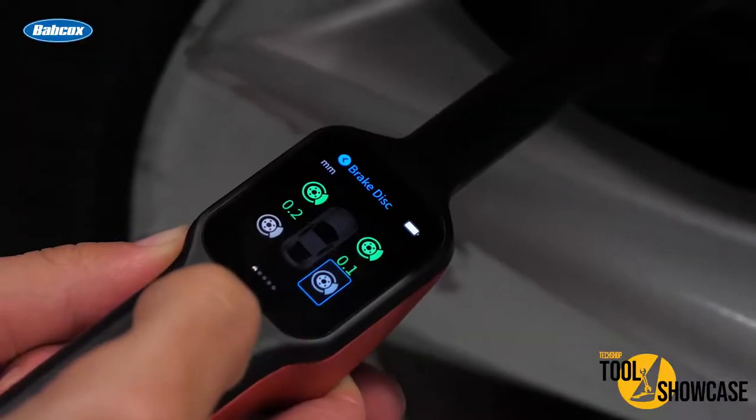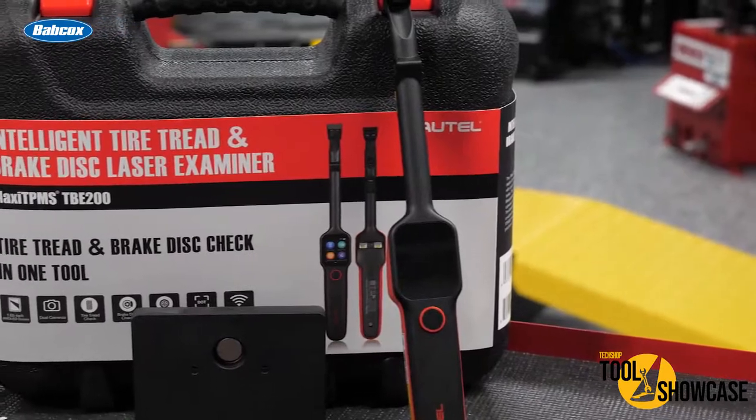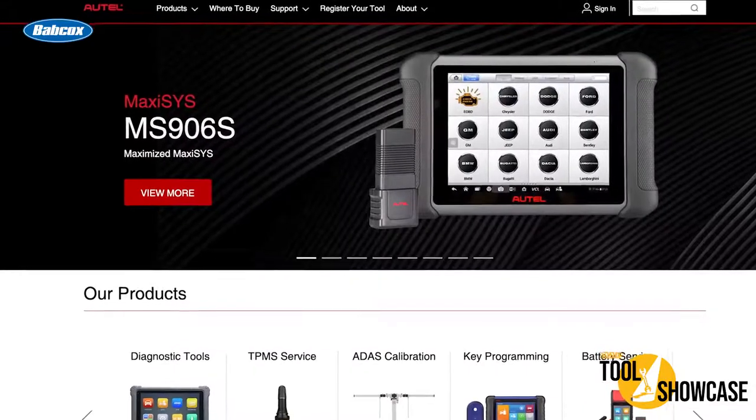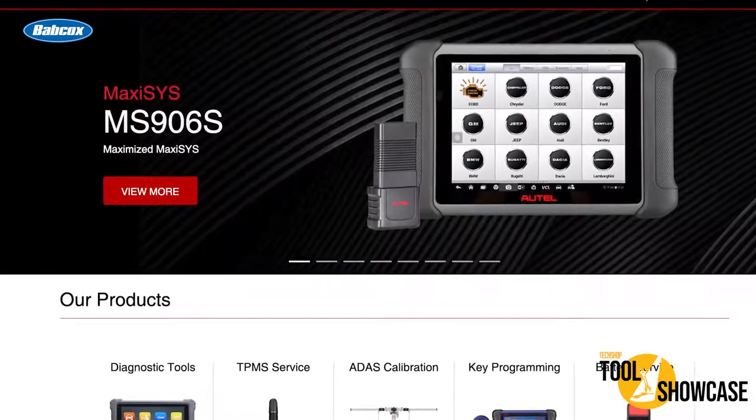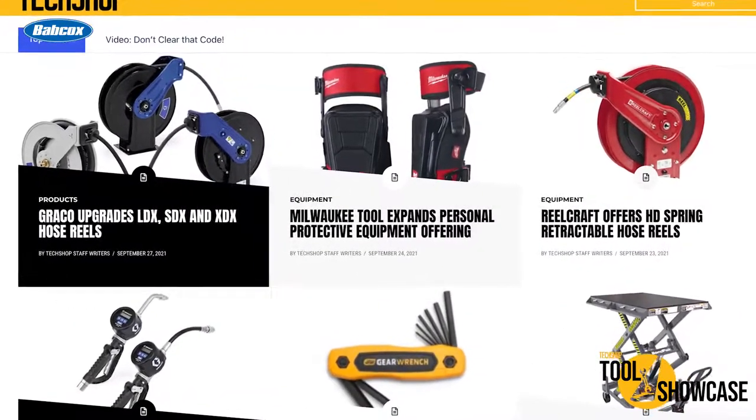So, if you're looking for a tool to provide quick and accurate wear measurements, check out the TBE200 from Autel. You can find more information about this tool and Autel's many other tools at Autel.com. For more tool showcase videos, click the video icon on TechShopMag.com. This is RJ from the TechShop Garage. Thanks for watching.